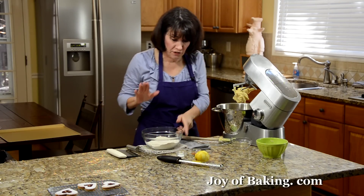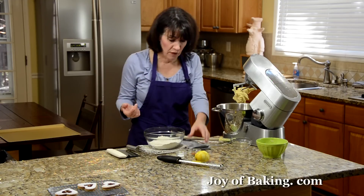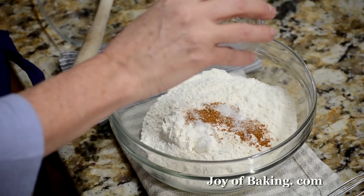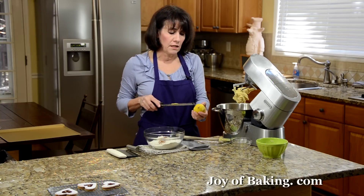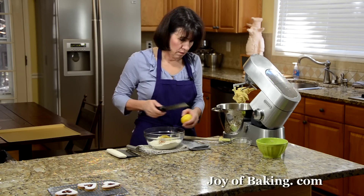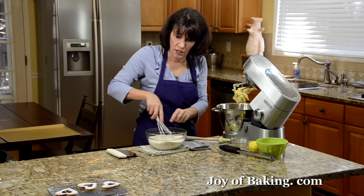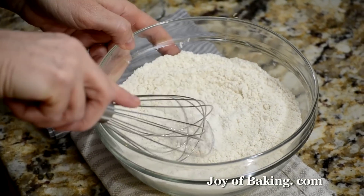Our last thing is our dry ingredients. In a separate bowl, I have two cups, 260 grams of all-purpose flour — you may know that as plain flour. A linzer dough typically has a little spice, so we're adding a half teaspoon of ground cinnamon, along with a half teaspoon of salt. If you use salted butter, I would probably leave out the salt. And then you'll need the zest of one small lemon. We're not using any baking powder or baking soda because we don't want these cookies to rise — we're sandwiching them together, so we don't want them too thick or puffy.